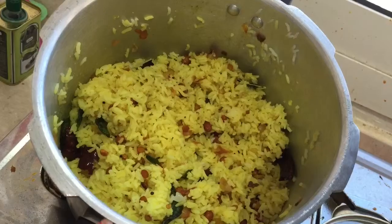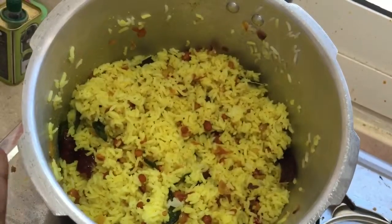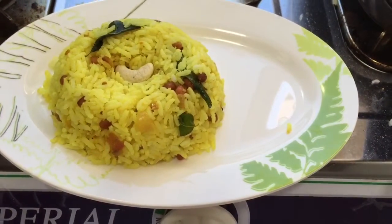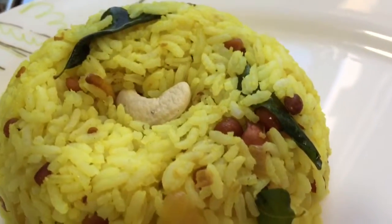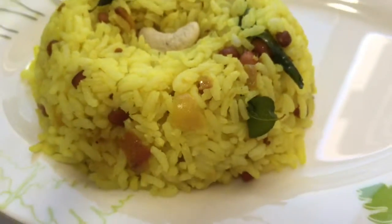Now I'm going to close the lid and leave this aside for one hour so that the lemon juice settles inside the rice. The flavors will be nice, so just leave it. After one hour we can serve the lemon rice. Simple and tasty lemon rice is ready to serve.